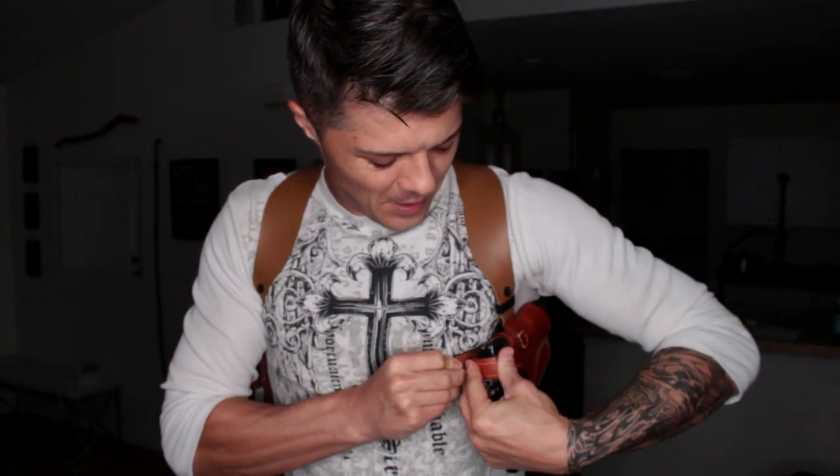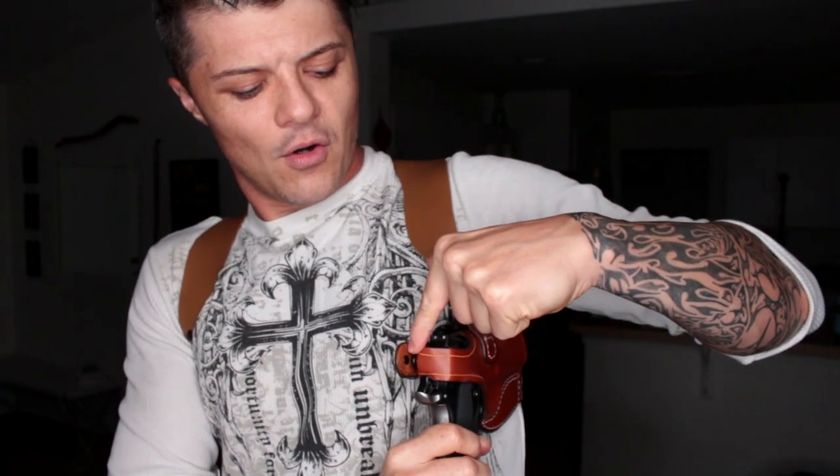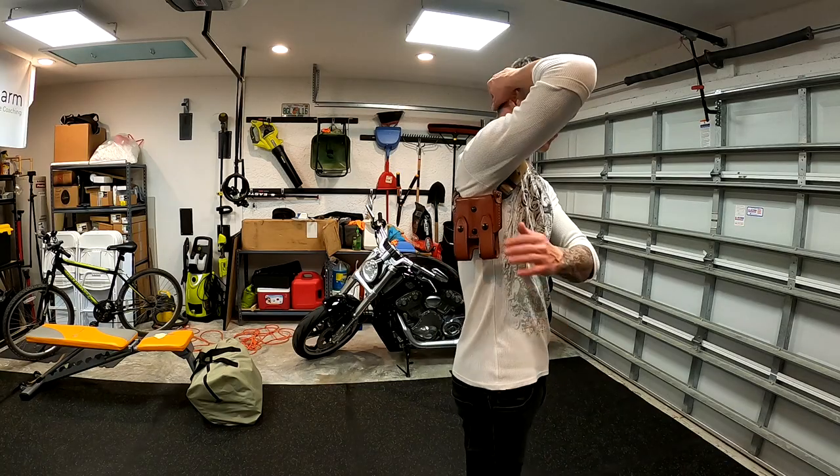One important thing to point out if this is your first time getting a shoulder holster system specifically for your 1911: you have to make sure that it is actually cocked. In a normal situation it's going to be loaded with the safety on, however you prefer to carry it. But if you don't have it cocked, you won't be able to lock the retention button here, because as you can see the hammer will be in the way. So make sure it's cocked — just a little recommendation.